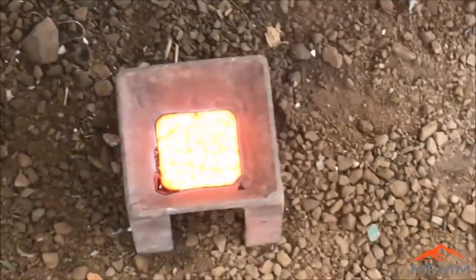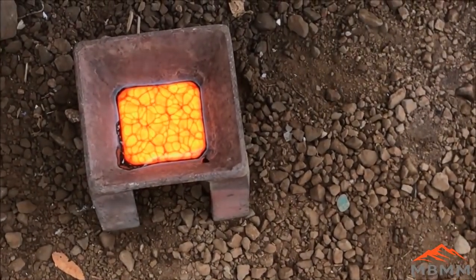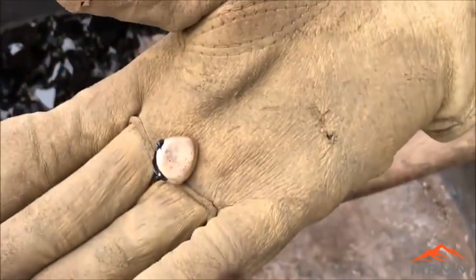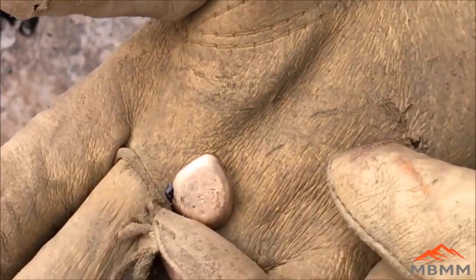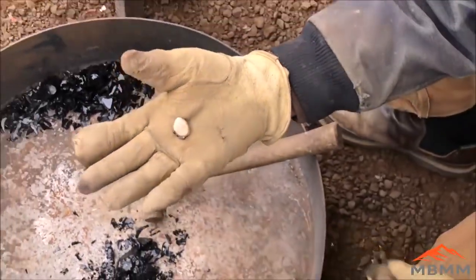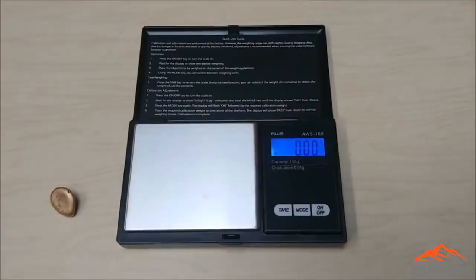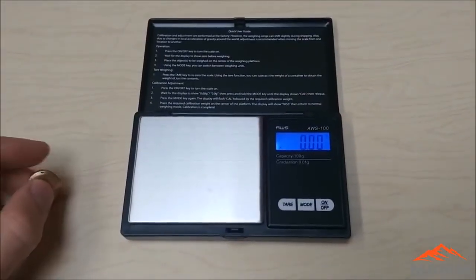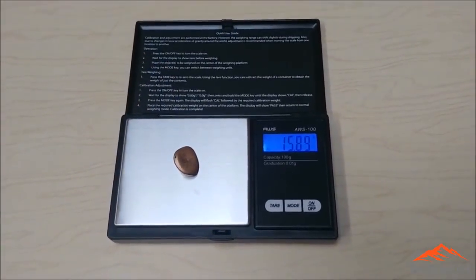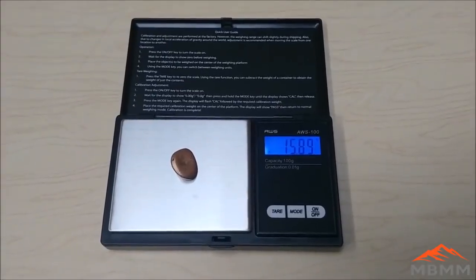There's our button. I'll get some of the slag knocked off and we'll take a look and get it weighed. Here's our button — I'm going to get it weighed out on our scale, and it comes in right just under 16 grams. So it ended up being right about a quarter ounce per ton.